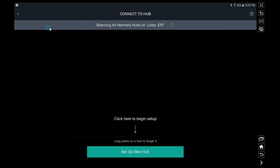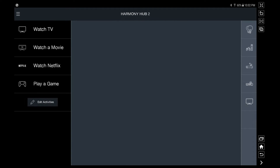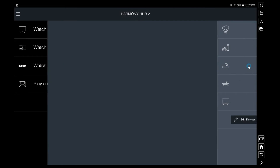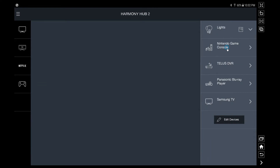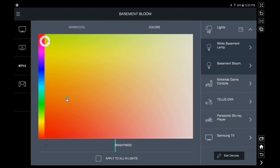You can see on the tablet that the configuration has been pushed into the hub and it's verifying everything's been loaded. It then brings up the control interface — so not only do you have the physical remote, but you can also control everything from your tablet or phone. Your activities are on the left side of the application and your individual devices are on the right, so you can control devices individually or launch your preset activities.